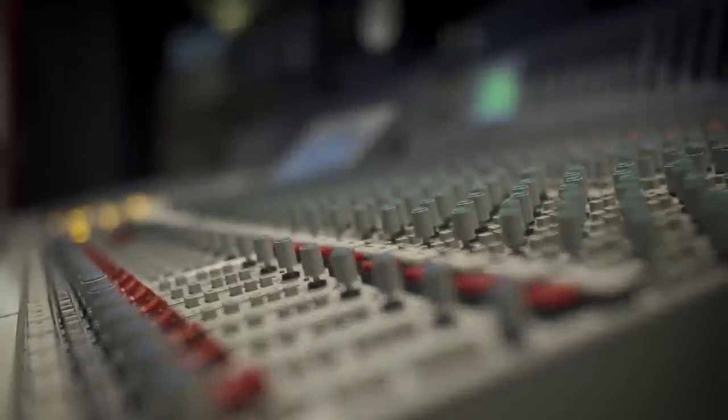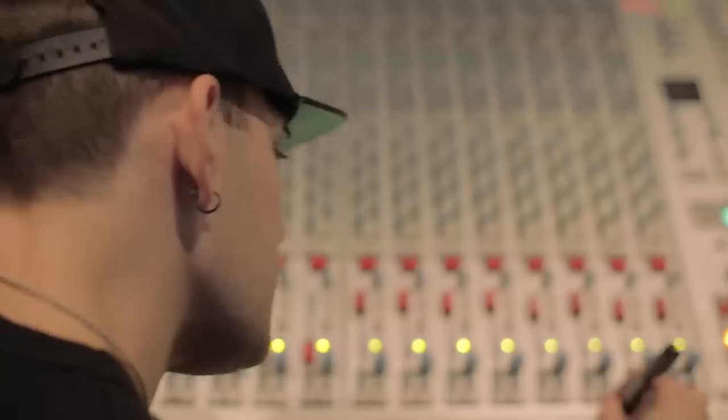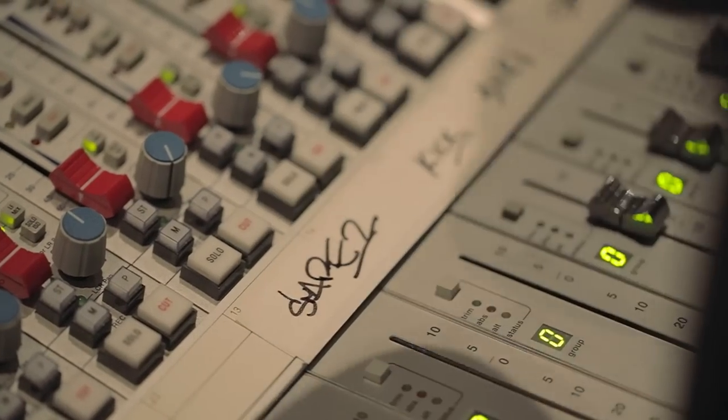I started messing with samplers when I was probably 14 or 15. When I kind of fell in love with turntablism, it was a good outlet for me all around — just to spend my time on and stop playing video games.